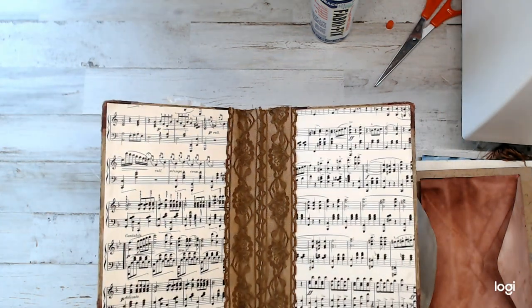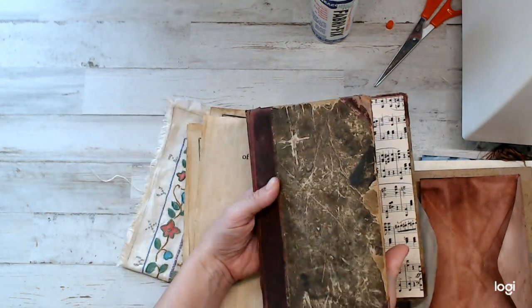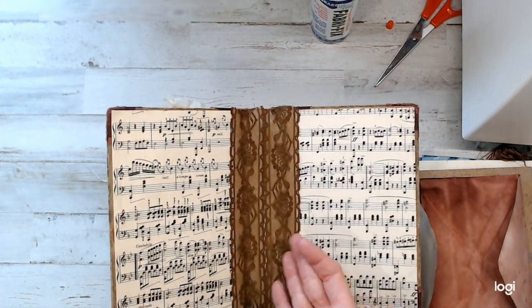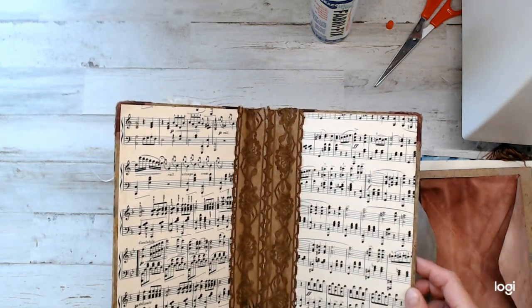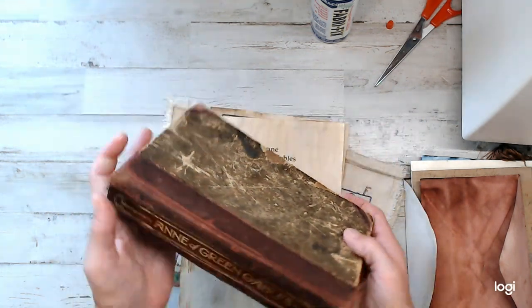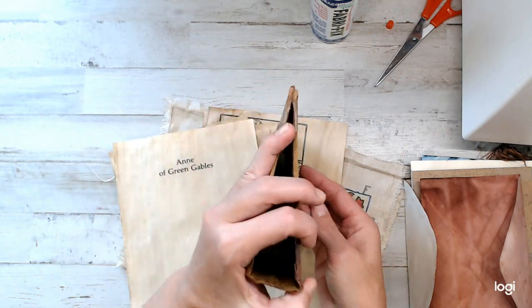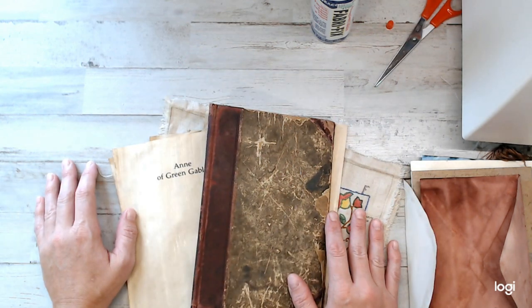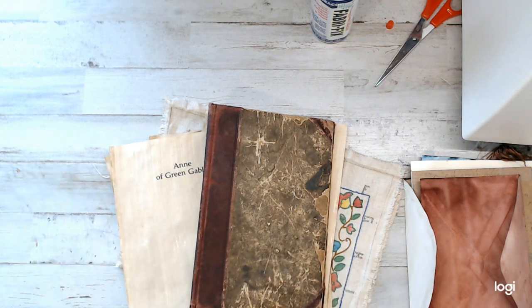I wasn't expecting to put lace or anything. I'm trying to keep it as simple as possible and not too frilly, because Anne of Green Gables — she's very simple, the family is simple. It turned out pretty good, I am pretty impressed. I can't wait to continue on. You guys have a beautiful day. Bye!